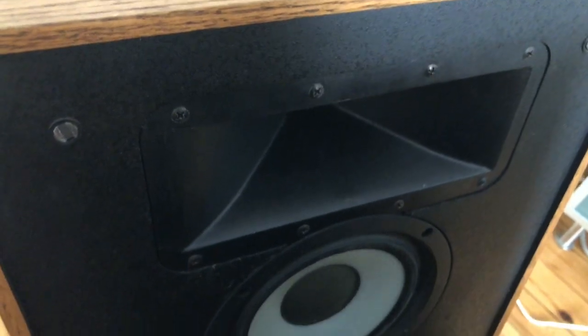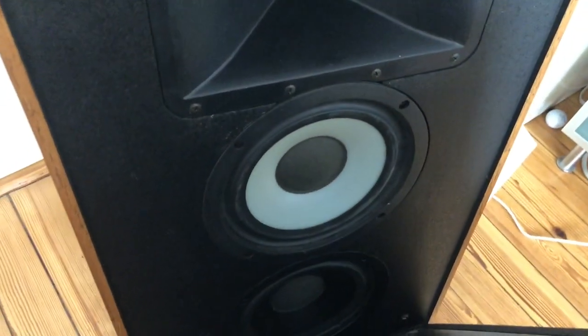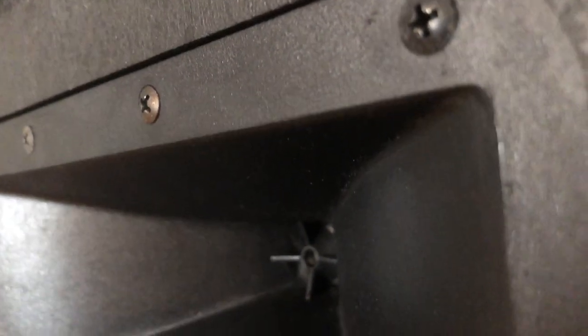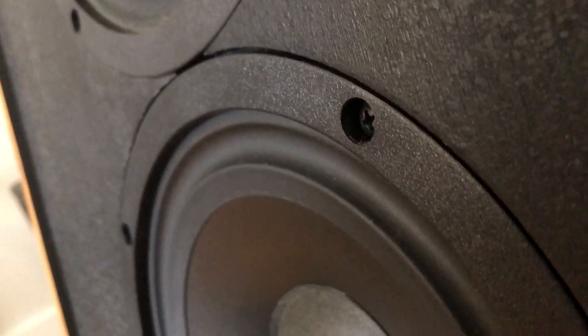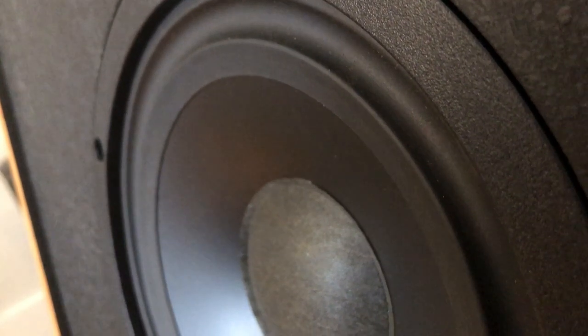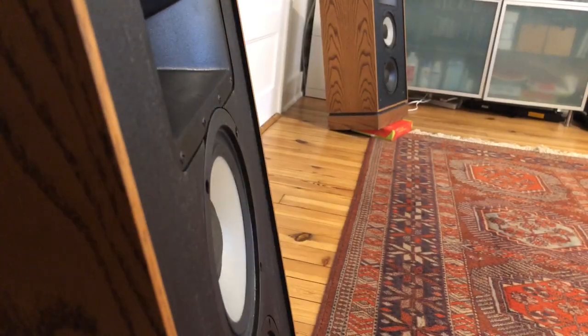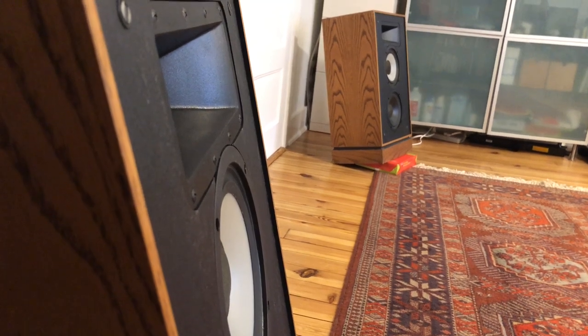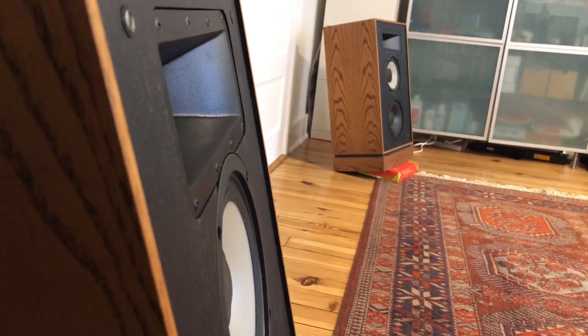Putting everything back together again, I'm really happy with this upgrade. It only took maybe 40 minutes to pull together, and these speakers are way smoother. I can turn them up a lot louder and there's not really that harshness anymore. There's definitely a lot more detail too — the highs are extended, they're smoother, and it's just overall a much nicer, more hi-fi kind of sound. This is a highly recommended upgrade: really easy, really inexpensive, and will make a really big difference.